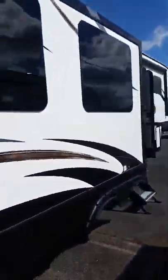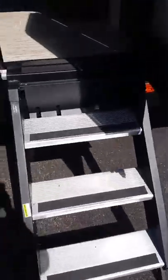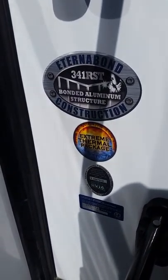Coming around the other side, there's another big slide. You'll notice these solid steps — they're nice and wide and easy to work with. This is again the 341 RST with the Extreme Thermal package. Coming inside, the first thing you'll notice is the giant residential fridge — that is awesome.